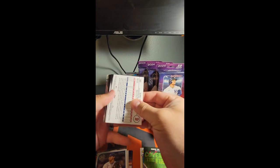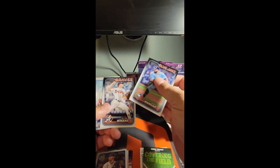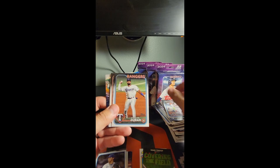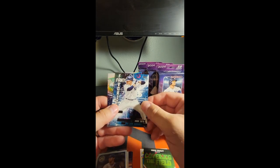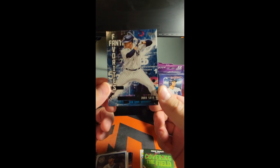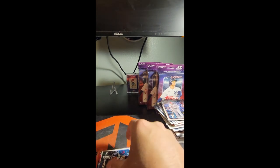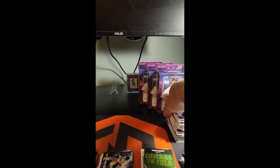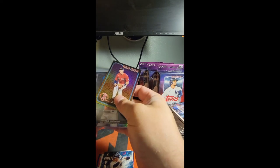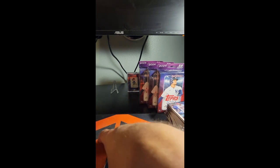Looks like an Easter parallel or 4th of July — there's Lourdes. Juan Soto in the fantasy favorites — he is definitely one of my fantasy favorites, I have him on my team and he is crushing. The blues of these have blue lettering, so that would just be base — but that's okay. So out of these two blasters we got the retail blues, a hot dog parallel, and a blue parallel. No numbered cards at all — those were a bust.